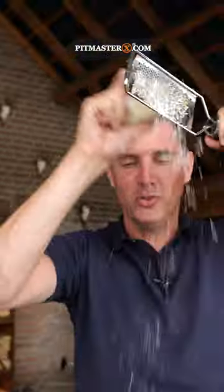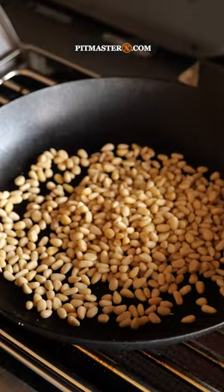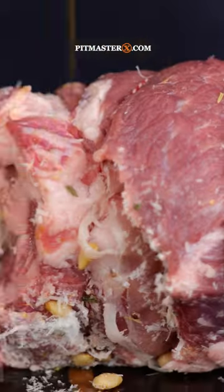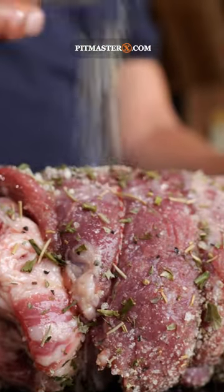Time to grate some pecorino on top — we make it snow. Toast some pine nuts and sprinkle them on, follow it up with some prosciutto, roll it up, then drizzle on some more olive oil and a little bit more steak rub.